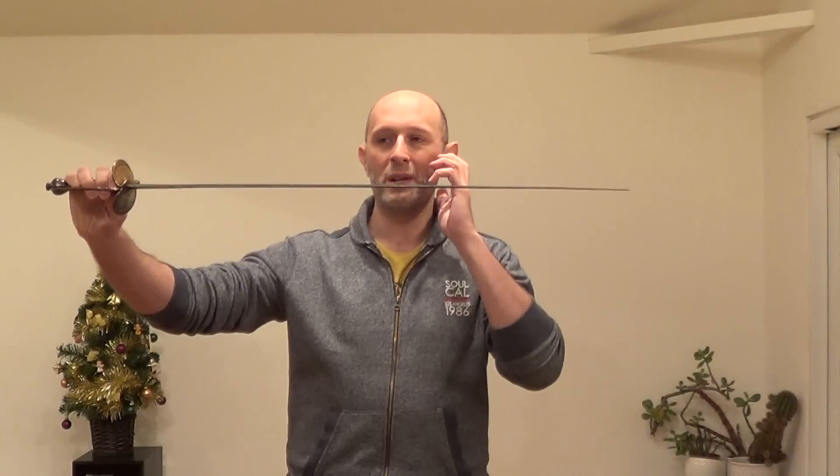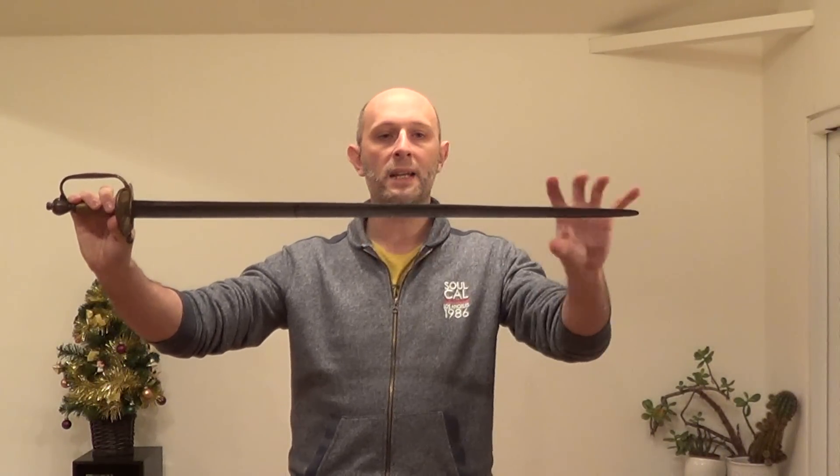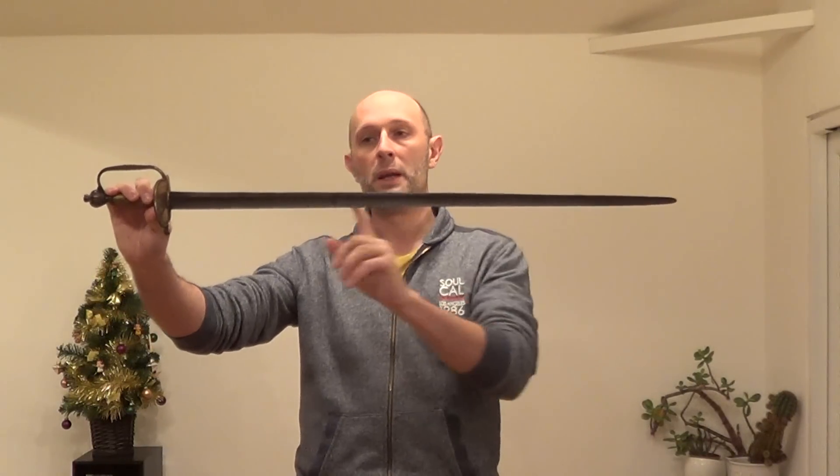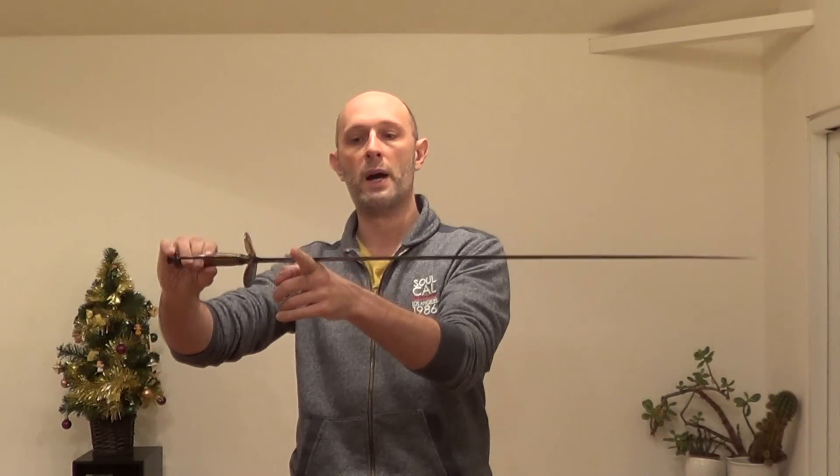Why? In short, because they're not great at thrusting, and they're not great — in fact they're pretty awful — at cutting. Generally speaking, they're a bit too light in the blade. They lack any kind of meat at this end of the blade for cutting, and equally the point of balance is usually quite close to the hand as well.